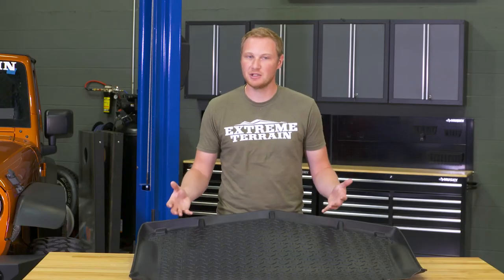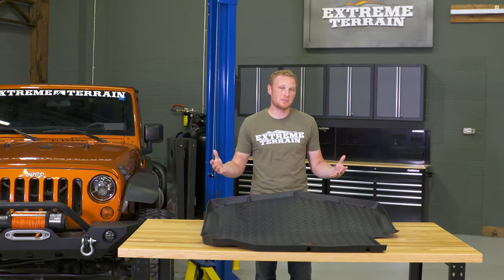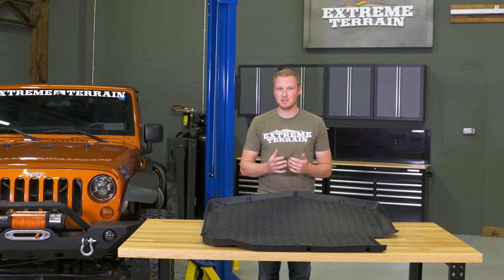So you may get a little bit of spillage over the side if you have a lot of moisture on the cargo mat. And again, that's where some of those premium mats come into play — they are going to be a little bit more expensive, but they are going to have some taller sides. So depending on what you plan on hauling in your Jeep, one of those might be a better option if you have the budget for it.